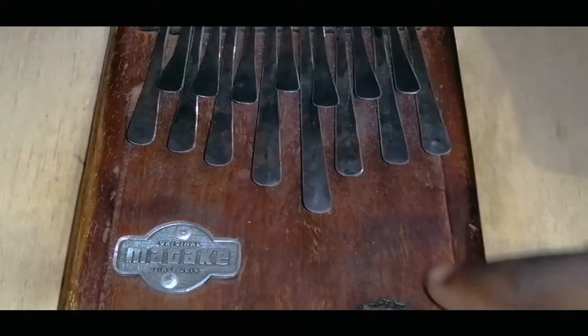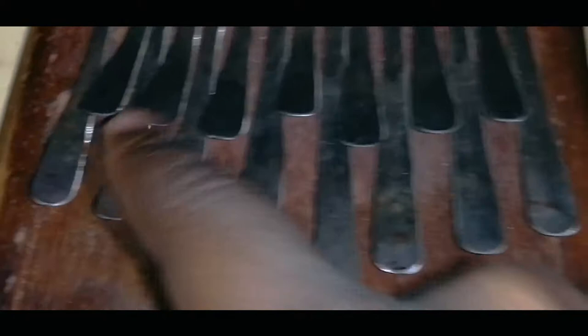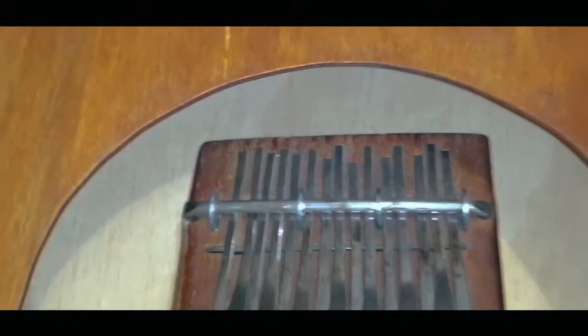The mbira consists of a soundboard at the bottom where all the keys are placed on top. There's an iron or metal rod that presses the keys down and keeps them firmly attached to the soundboard so they don't go out of tune. There's also a bridge to support the keys from underneath, and then there are the keys — also called mbiras — and the resonator, which is that big circular piece.